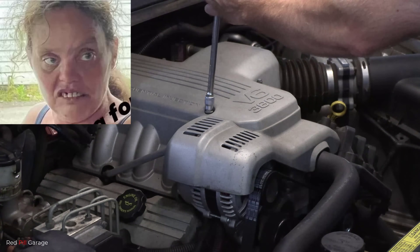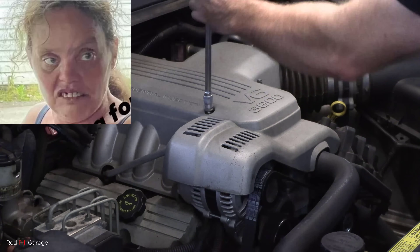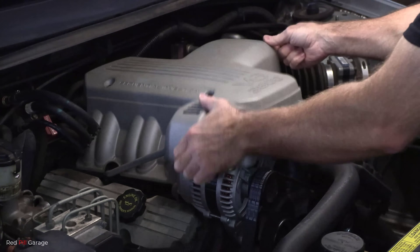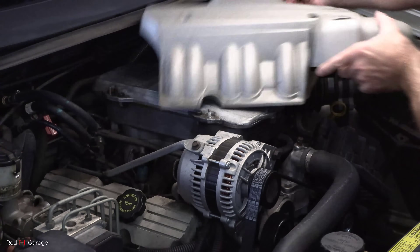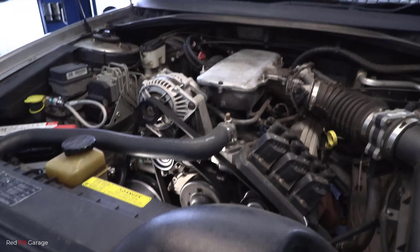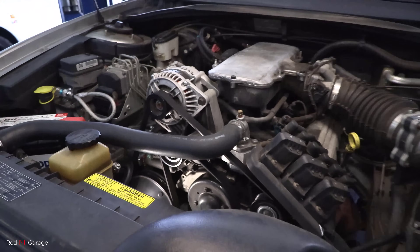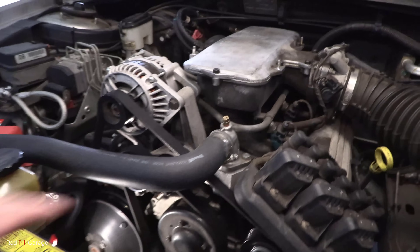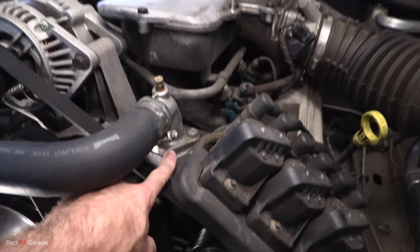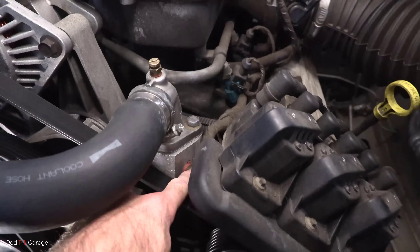The first thing I'm going to do is remove the engine beauty cover. Now if you're unsure on the location of your coolant temperature sensor, just do a quick Google search or Google Images on your car and you'll be able to locate it. Or just follow the top radiator hose — it's usually at the bottom of the thermostat housing. And there it is on this particular engine.